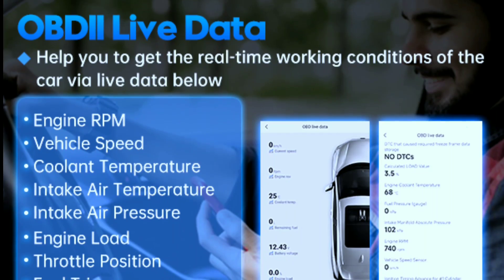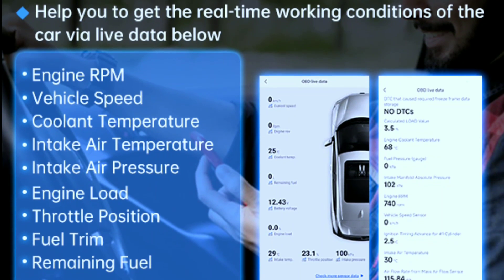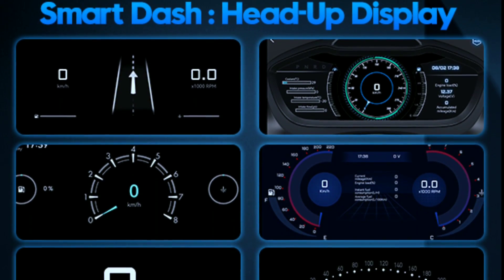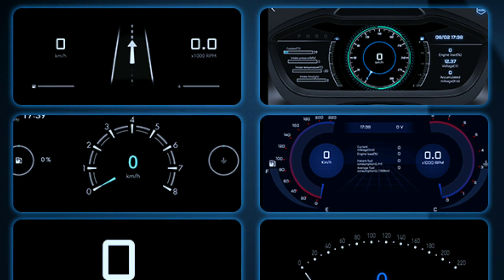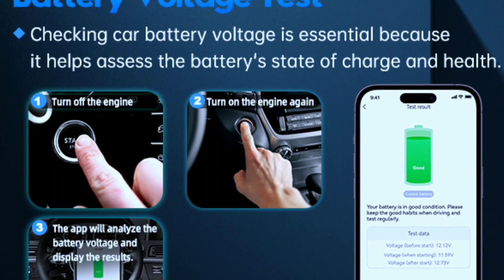Live data streams let you watch your car's vitals in real time, like a Formula One engineer monitoring a champion's engine. Performance tests let you unleash your inner speed demon with 0–60 mph sprints, braking tests, and more.